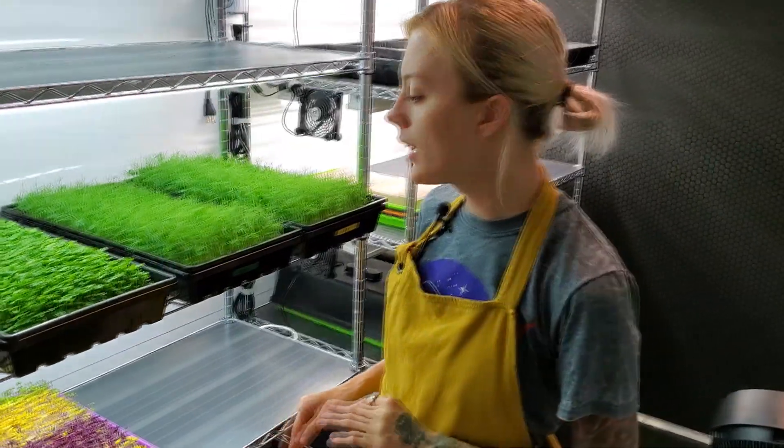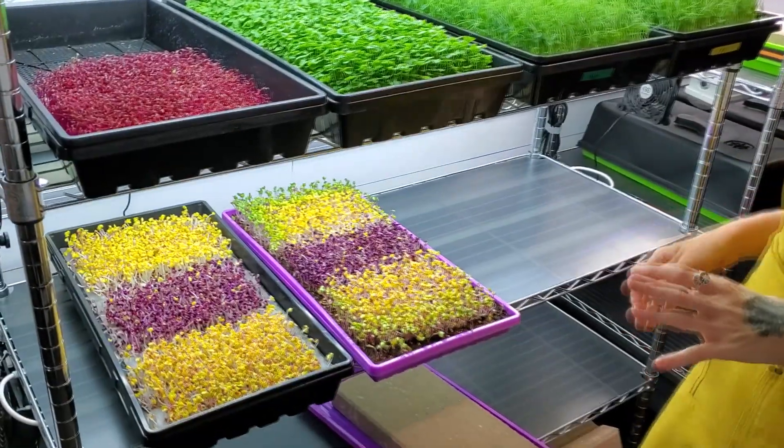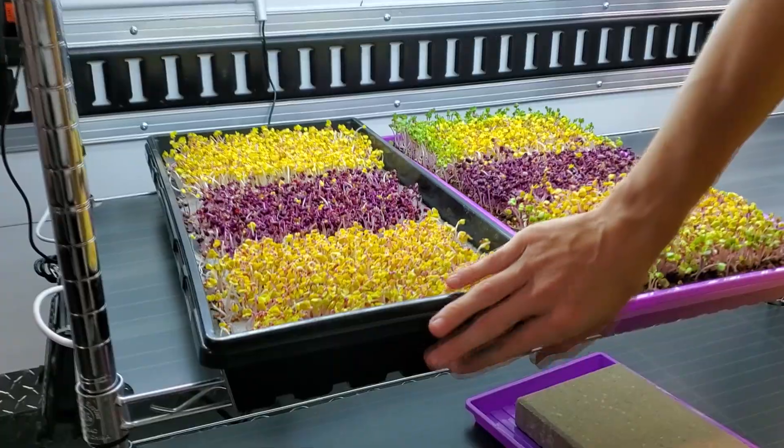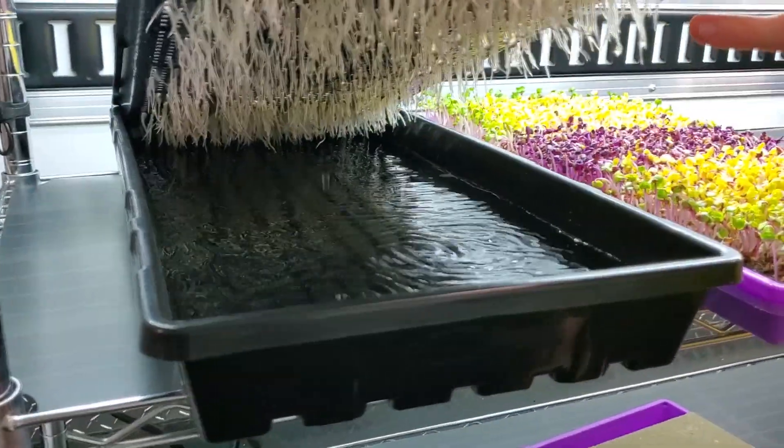We're just going to stack them for one more day and then tomorrow we'll start uncovering them. It is day three of my Unicorn Radish Mix, and today was uncover day — introducing them to the light. We already began adding the water yesterday, and this one is a Kratky style so the roots here are just dipping into the water and pulling up water as they need it.